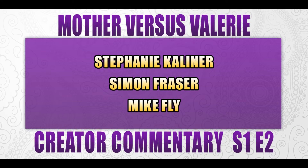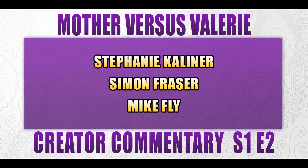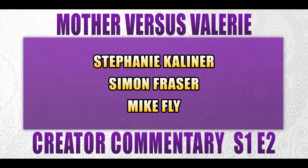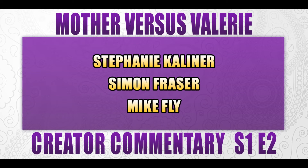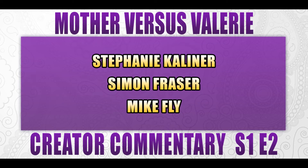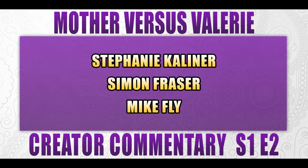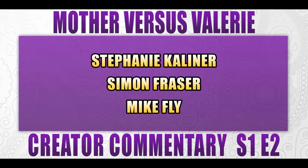Hi guys! Welcome to the Creator Commentary for Episode 2 of Versus Valerie. There's three of us here on a really nice couch. My name is Steph Calliner. I'm Simon. And I am Mike Fly. I am the producer on the show and I co-directed with Simon and co-edited with Simon. And Steph is the head writer of the show, and Simon also wrote for the show. So let's start right into Episode 2.